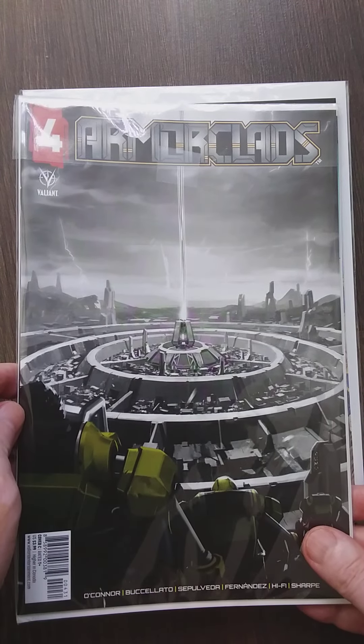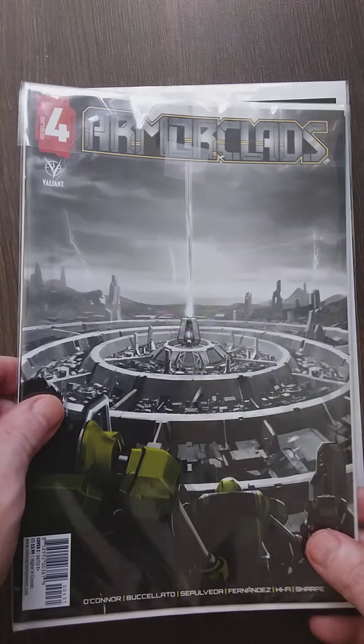Armor Clads — yeah, I'm gonna continue with this one. I like Armor Clads a lot, so let's see if it continues to be good.